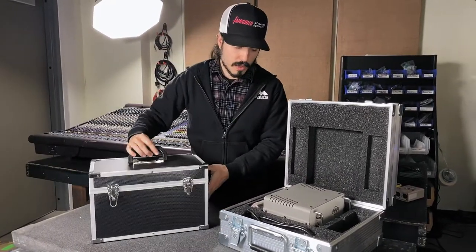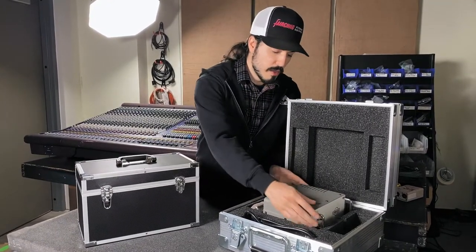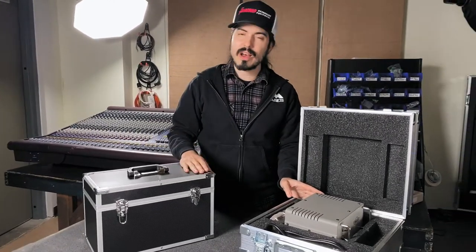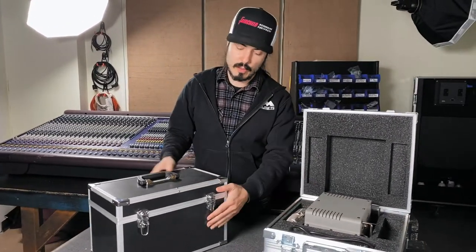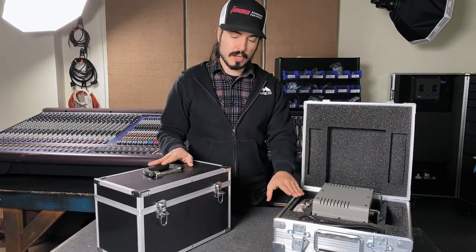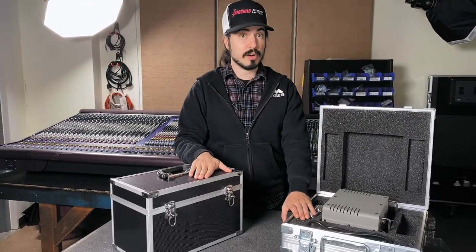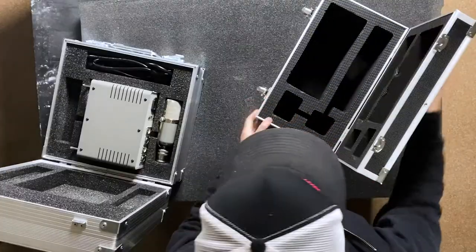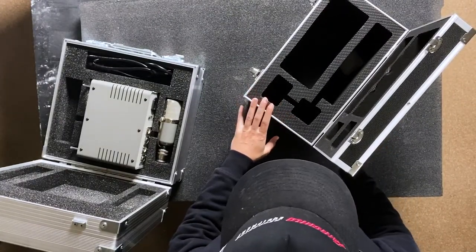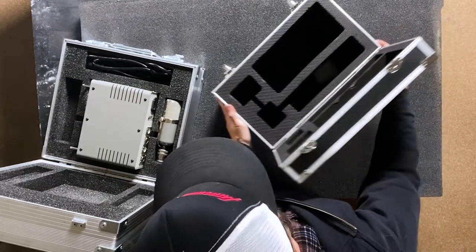One of the interesting things about this particular design of microphone is that the power supply is designed for a stereo pair of microphones, but the factory case is not necessarily designed for a stereo pair. So one of the reasons beyond build quality that you would upgrade from the factory case to our case is if you have a stereo pair of these mics. The factory case does have two compartments that assumingly handle two microphones, but the way that the cable management has to go in there is not very good.